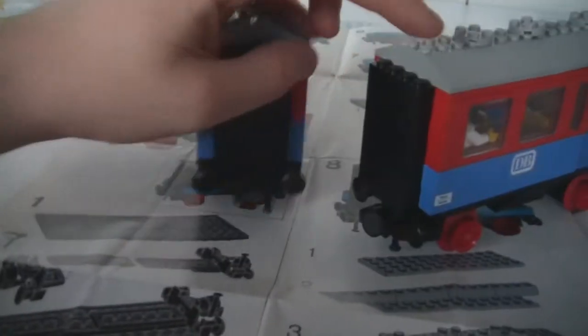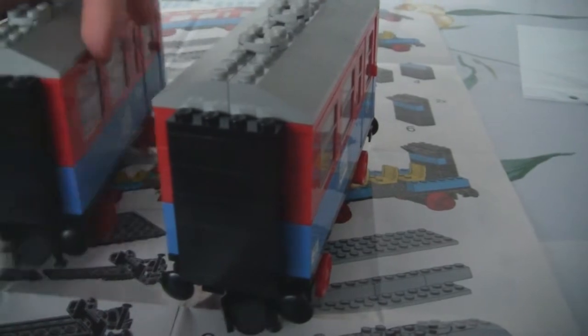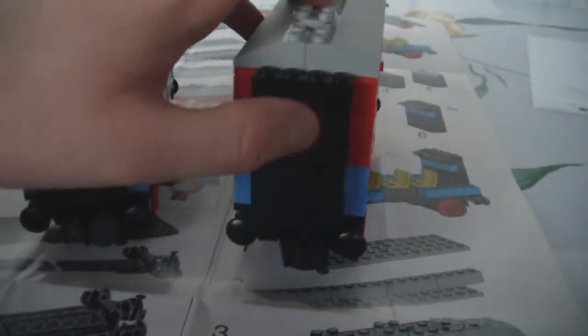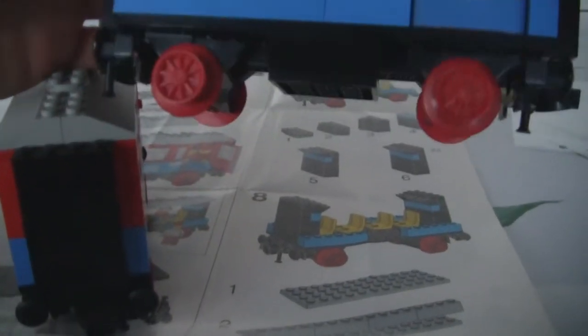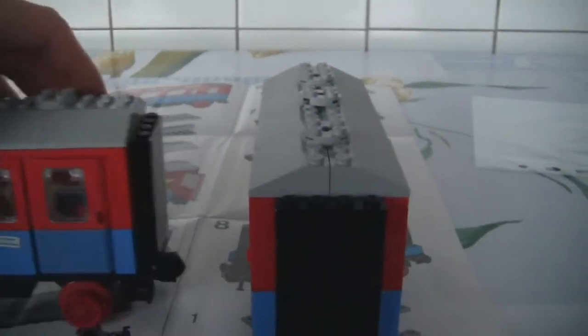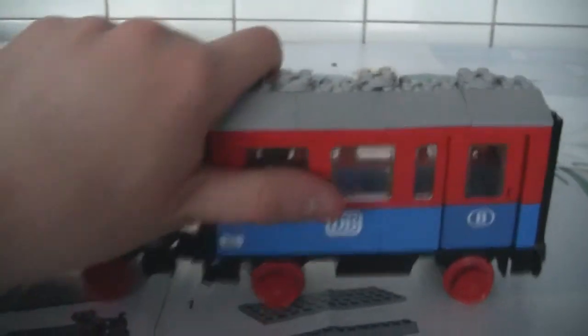The connection between the carriages uses a brake wheel and they are closed — that's the difference from the other carriages. Both sides are closed. It has no train base — it's all brick built, built on a plate. No train bases. That's pretty much everything I have to say about this set. It's a neat looking set.